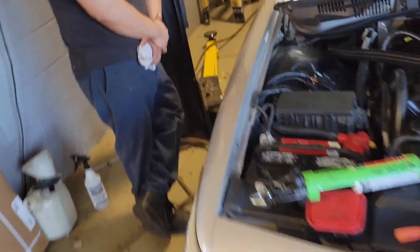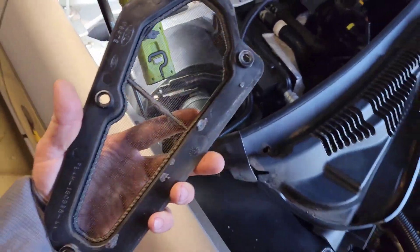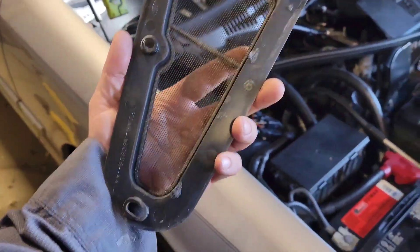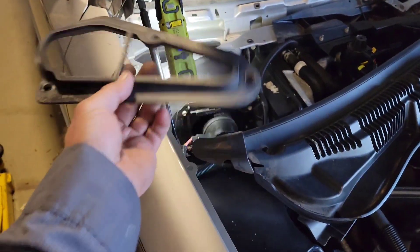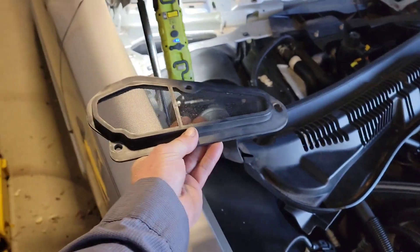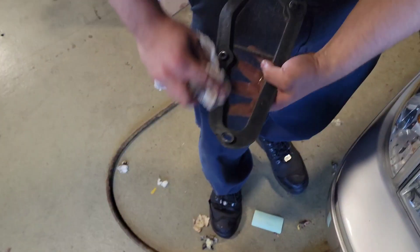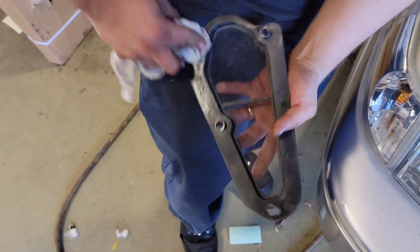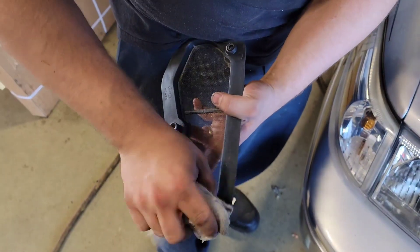Now the area in here is all nice and cleaned up where this is going to be housed. We're going to clean this up with a little bit of brake clean just to make sure we've got a good contact surface. Then we're actually going to re-silicone this piece back down on top of there, so it's a permanent fix with no more need for foam underneath. Just cleaning any residual oil off that may stop us from getting a good bond.